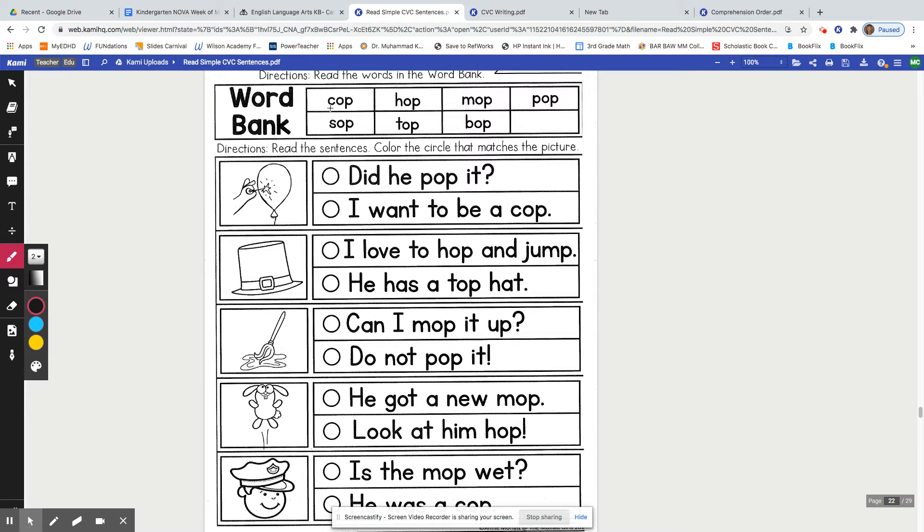So the first thing we're going to do is tap each sound in the word. Cop — very good, and cop is another word for a police officer. Hop — very good. Mop. Pop. Remember, we're saying each sound and then blending the sounds together to say the word.